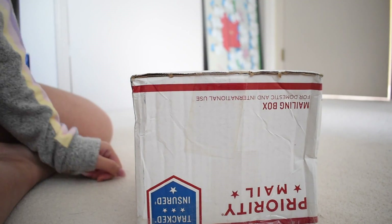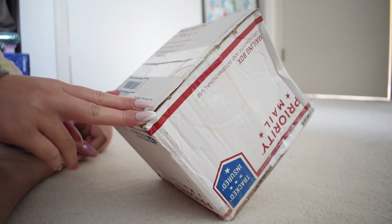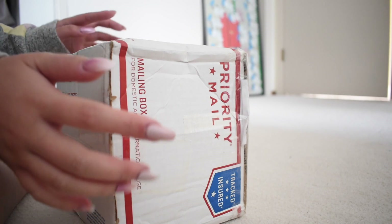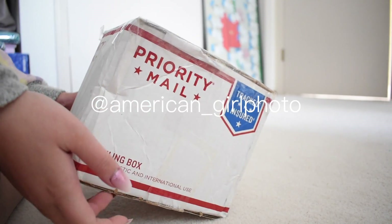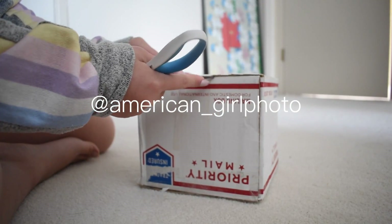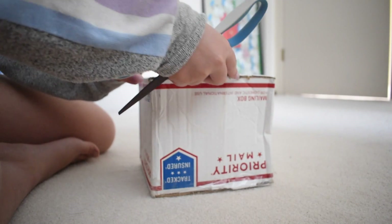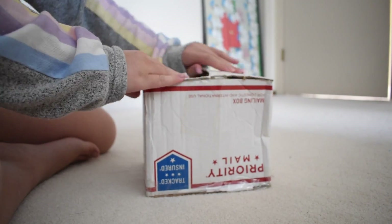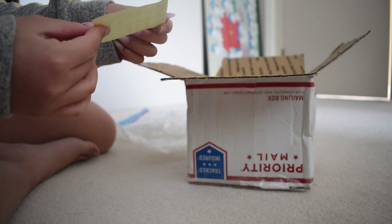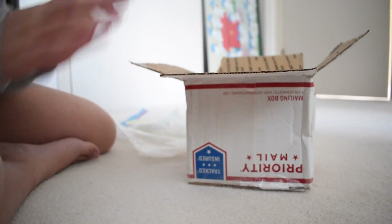Alright guys, finally back at it with another custom. I got this doll head off Instagram — I'm having a lot of trouble remembering the username so I'll probably insert that on screen. Let's get to opening because I'm really excited about this one. Her face is already painted and eyes are done, but I want to give her a new wig and a body, so I'm counting this as a customization video. There's a little note: 'Dear buyer, thank you so much for your purchase, I hope you love her as much as I do — from Barry.' That's so nice!